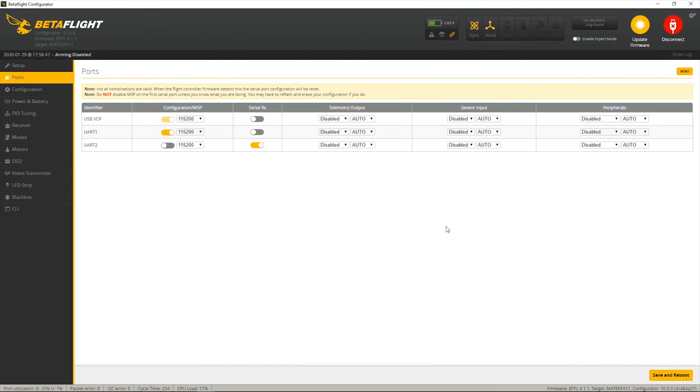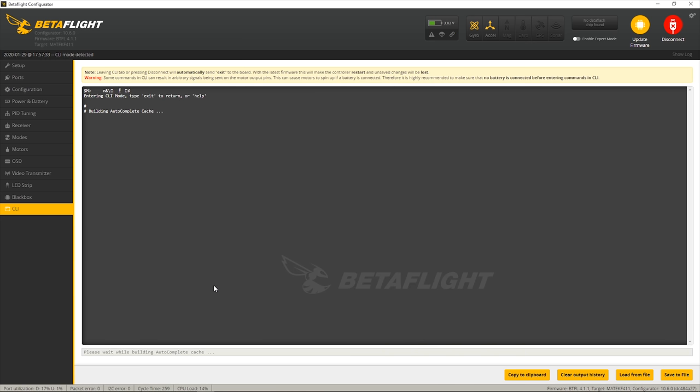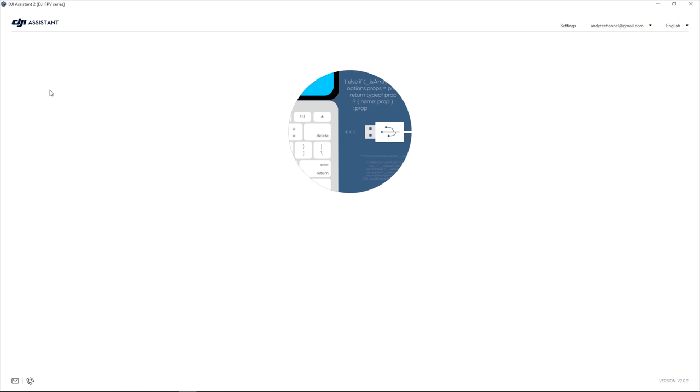In Betaflight there are a couple of things to do. First, turn on MSP for whichever UART you've connected the TX and RX to the Vista - in my case that's UART 1. In the configuration I'm keeping it as SBUS even though I'm using the DJI controller - SBUS will still work. If you want to use what they now call Fast SBUS, formerly called HDL, all you have to do is put the command in, press enter, and press save. I'm just going to use standard SBUS - that's all you need to do in Betaflight.